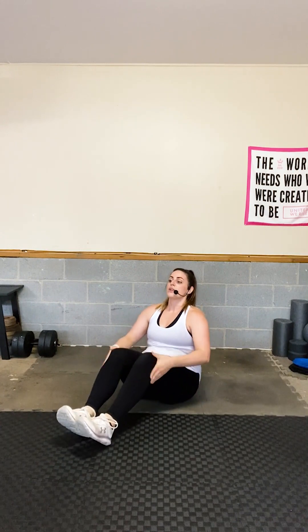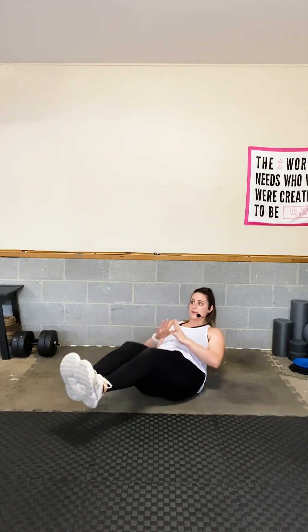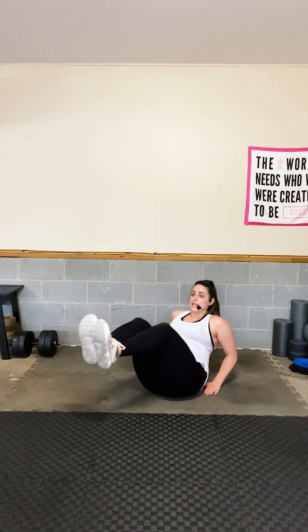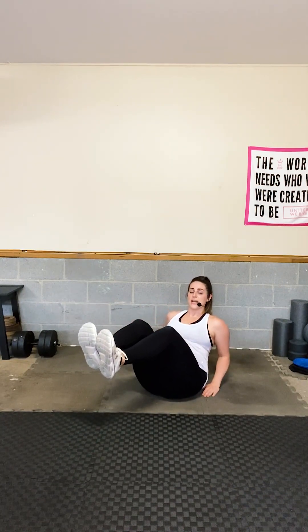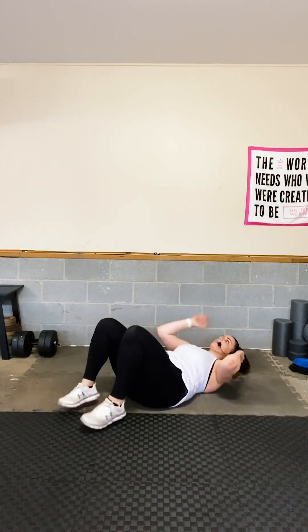Come down — nice tempo, not too fast. Modification: hands just behind your glutes, still find that V-sit form. For postpartum ladies or those with diastasis recti, I do not want you doing this V-sit. You'll be on the ground instead.